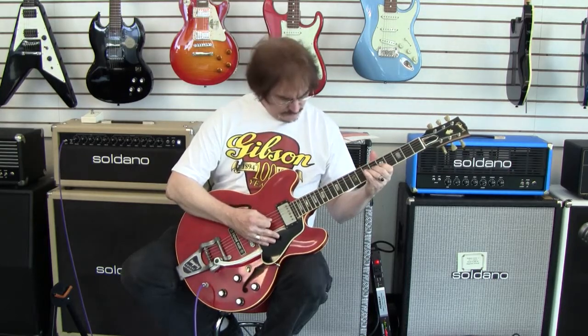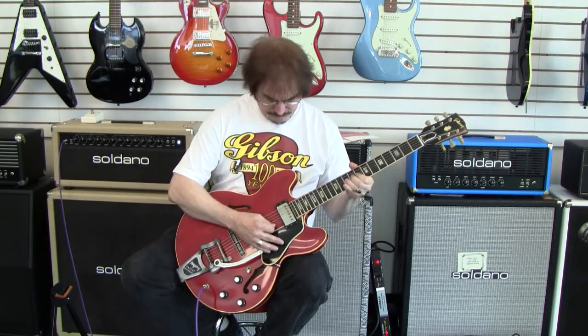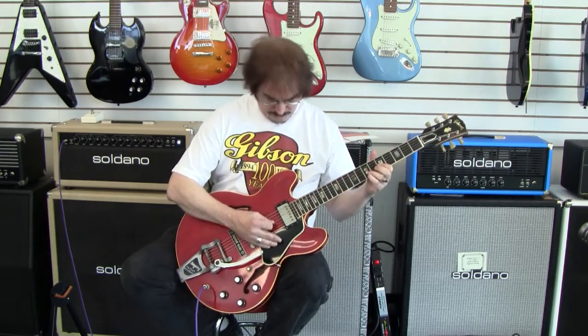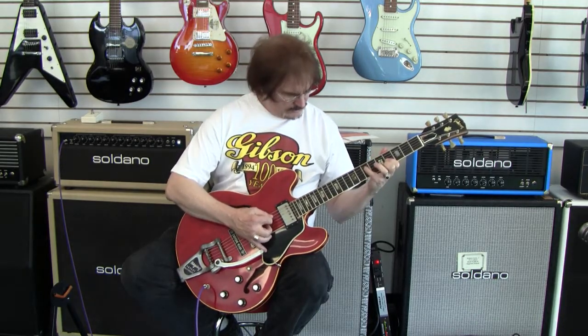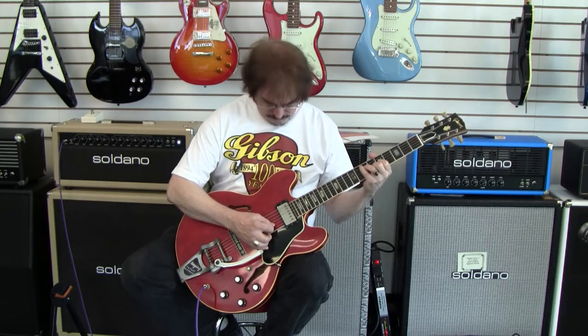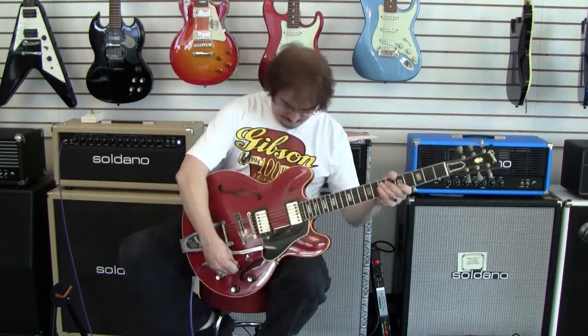On the bridge and in the combination of the pickups, the guitar is real smooth when overdriven. It's kind of a pretty nice rock machine.